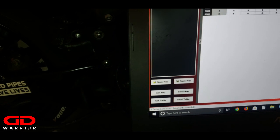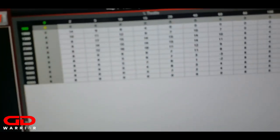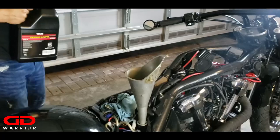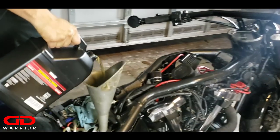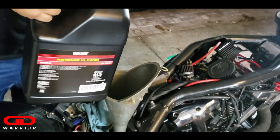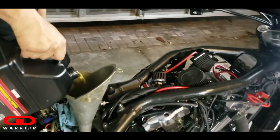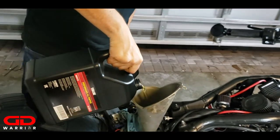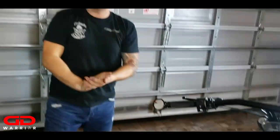All right, time to fire the bike up. Yamalube does the body good. I'm going to put two quarts in - one, one and a half, two and a half quarts. The map is loaded, now we are going to start the bike.